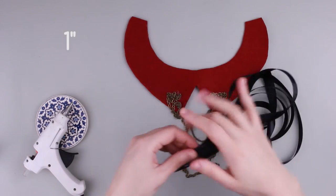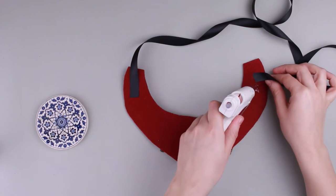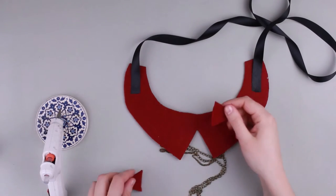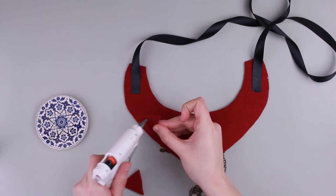Take a 1 inch wide ribbon and cut off the ends. Attach it carefully on the collar's back. To make it look neat, cut out two small triangles from the felt and cover the attached points.